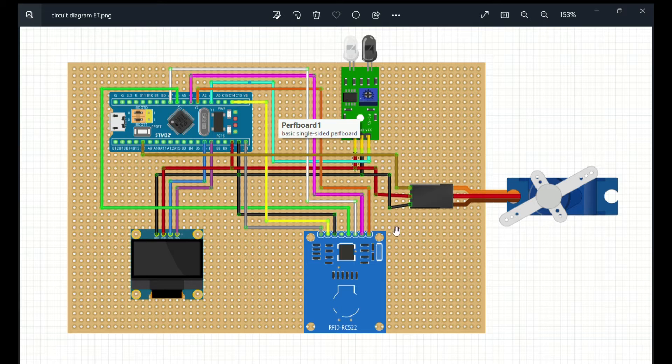The servo motor is also used in this project and consists of 3 pins: GROUND, VCC, and OUTPUT. GROUND is connected to the common GROUND of the STM32, VCC is connected to the 5V pin of the STM32, and the OUTPUT pin is connected to port A8 of the STM32.